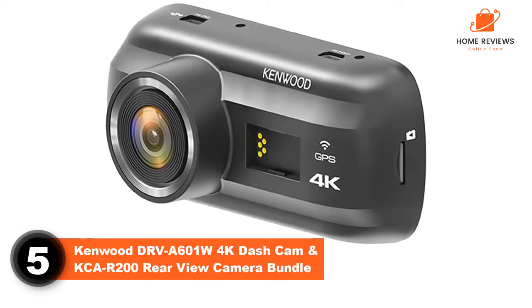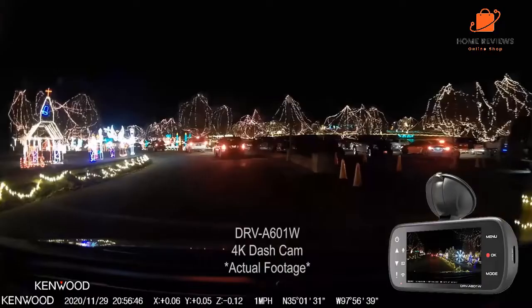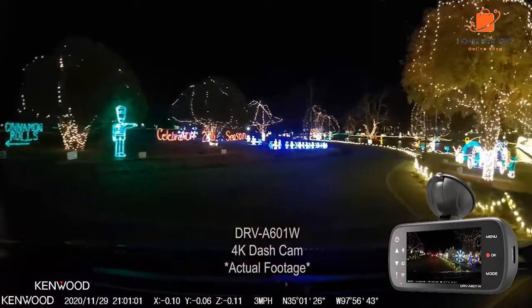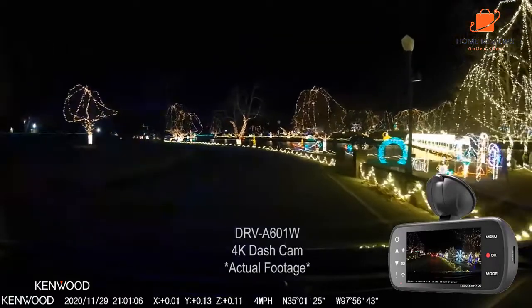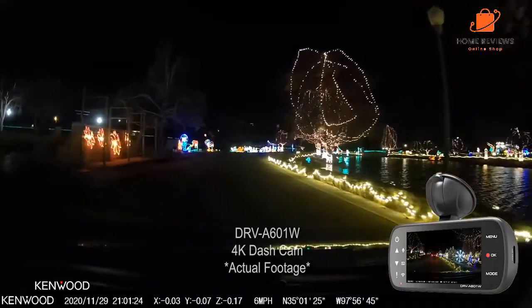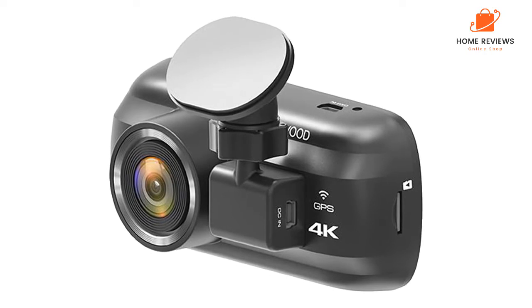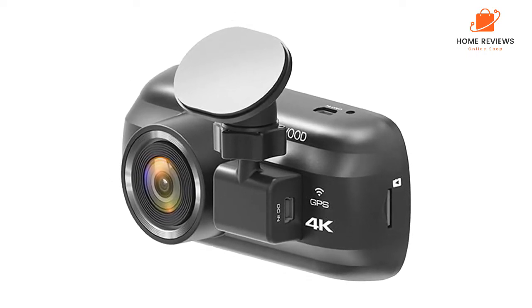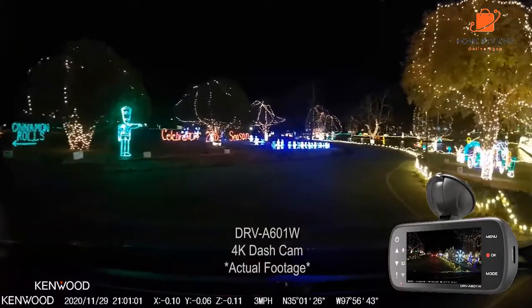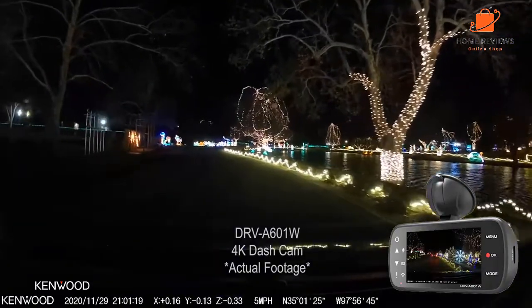Number 5: Kenwood DRV-A601W 4K Dash Cam and CKAR-200 rear-view camera bundle. If you rely on driving for your livelihood, you may prize reliability above all else — in which case, we'd recommend these dash cams from Kenwood. This bundle offers 4K resolution at the front and QHD 1440p from the rear. The use of HDR (High Dynamic Range) tech helps alleviate the problem of harsh shadows obscuring details like license plates. A detachable polarizing filter helps guard against glare and reflections, and the viewing angle of 161 degrees is wide indeed. Built-in GPS helps you pinpoint the exact location of incidents when making an insurance claim, and a LCD display screen lets you review your footage. It also comes with a 64GB SD card.